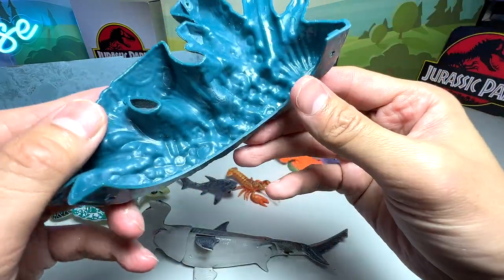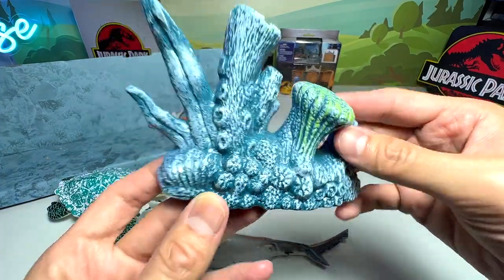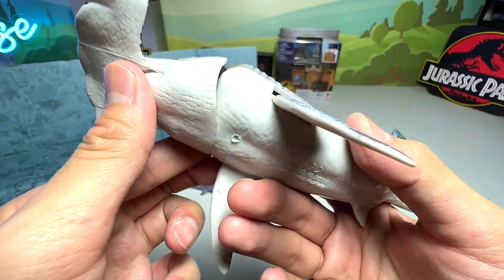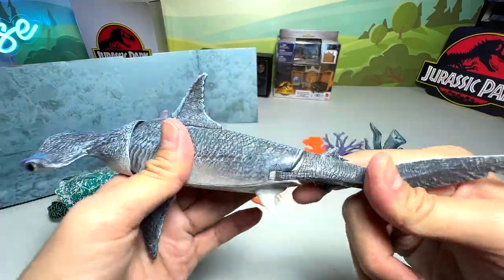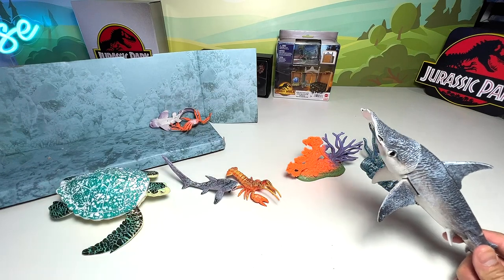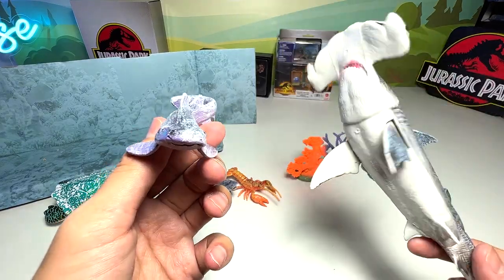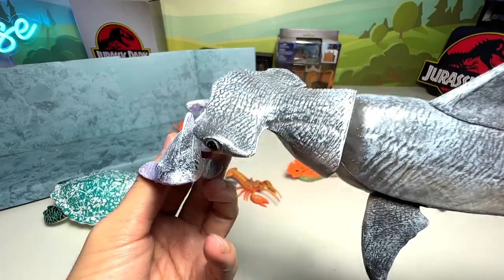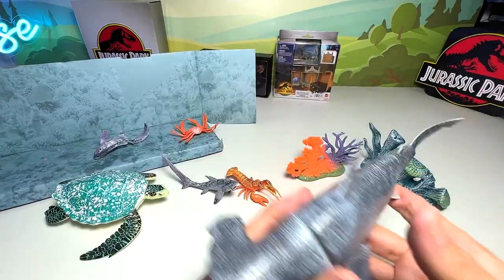Looking at the corals, there's no name written but you can find some really beautiful sea corals here — we can use them as a backdrop for future videos. Now the hammerhead shark has a movable head, movable flippers, and a movable tail. Do you know the function of the hammerhead? If this were a little prey, the hammerhead shark would use its wide head to press it down while it feeds. So the hammerhead is actually very useful for hunting.